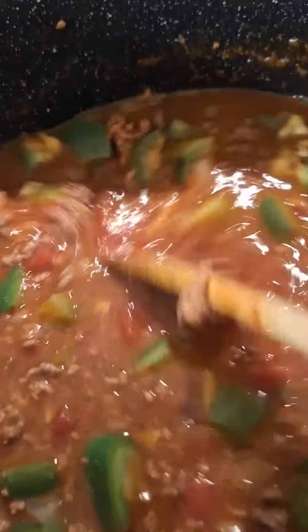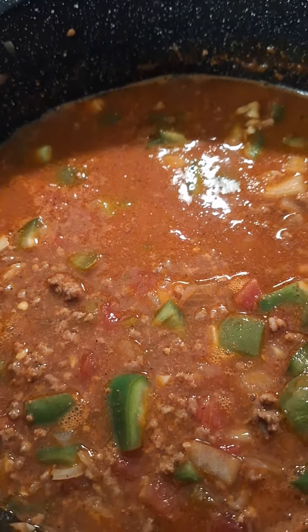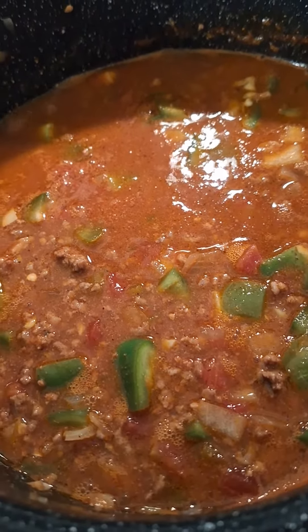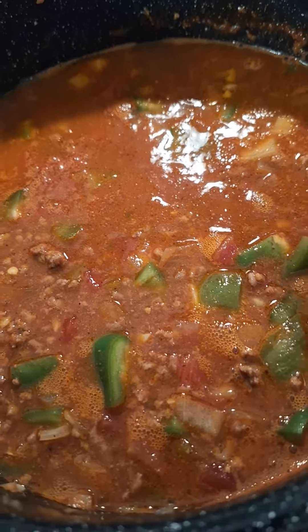This stuff is delicious, y'all. You should try it sometime. I don't measure anything — I put in more ground beef than was called for, and more bell pepper than was called for. But I don't remember how much was called for now. You can look the recipe up online; it's called bell pepper soup for Instapot.